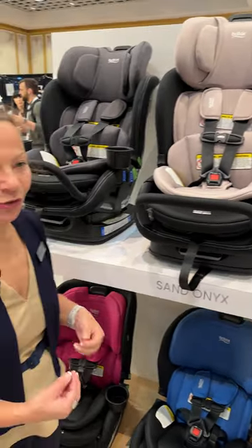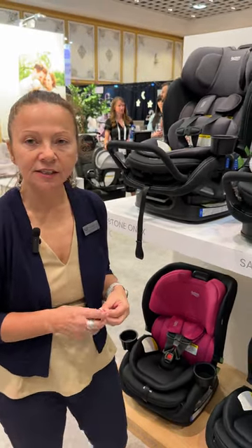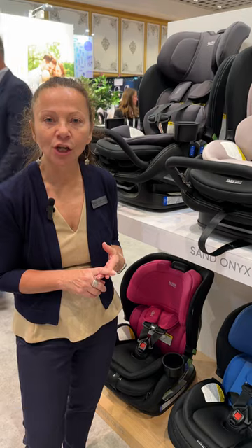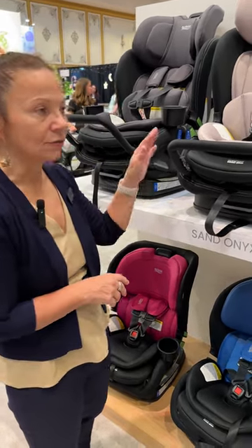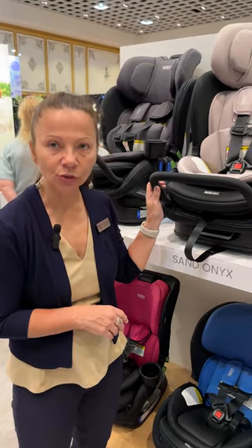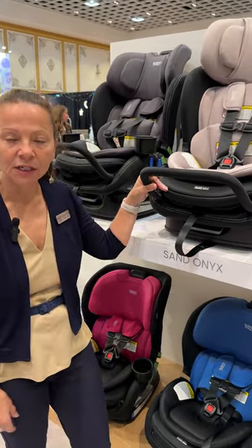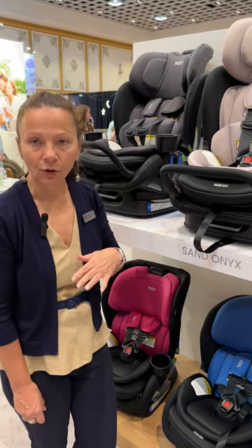One of my most favorite features of these seats is that it's going to go to 50 pounds rear-facing — so 5 to 50 pounds rear-facing — and then 22 to 65 pounds and up to 49 inches in height for forward-facing.